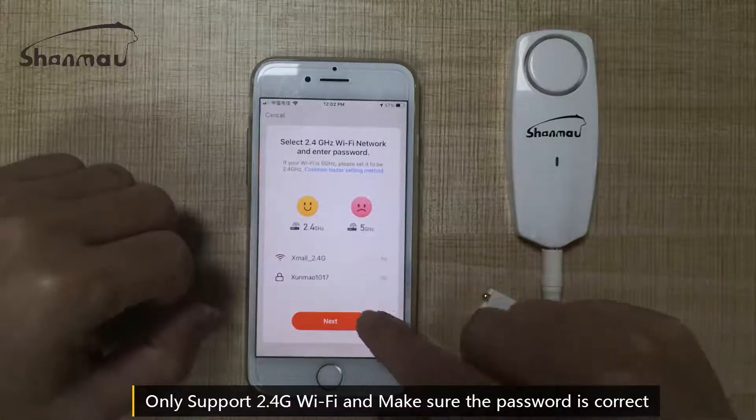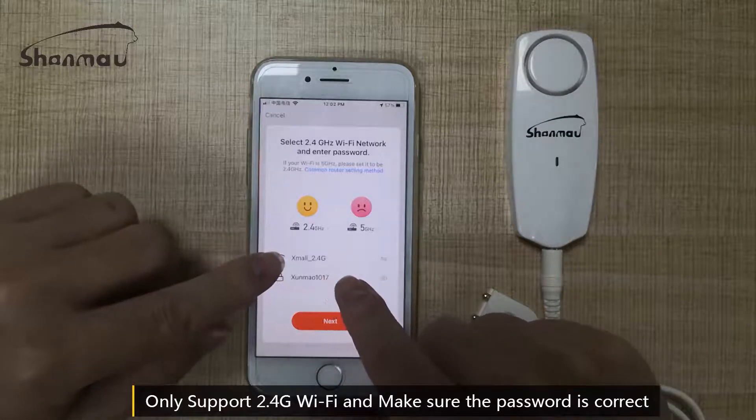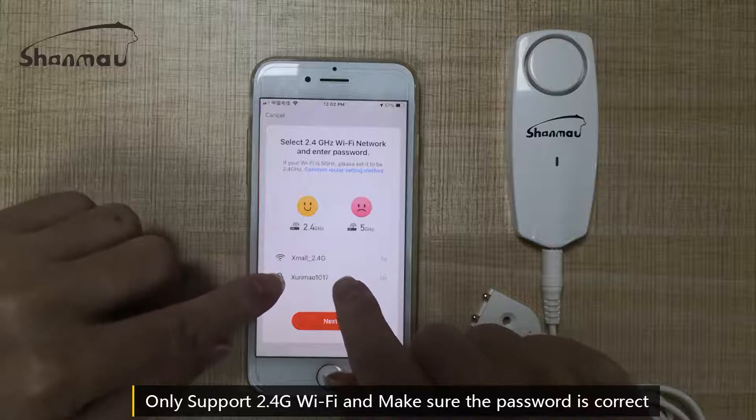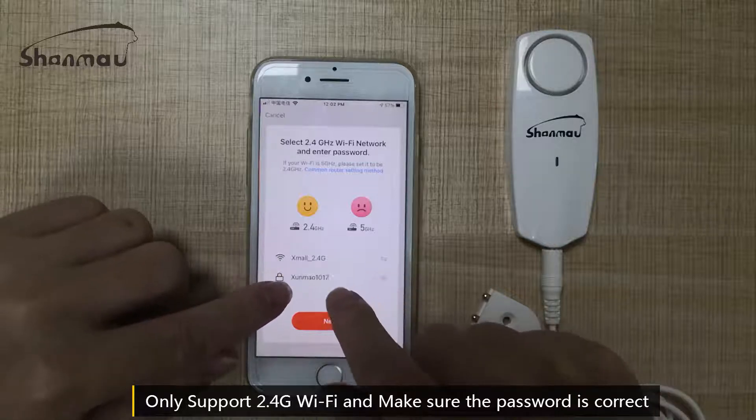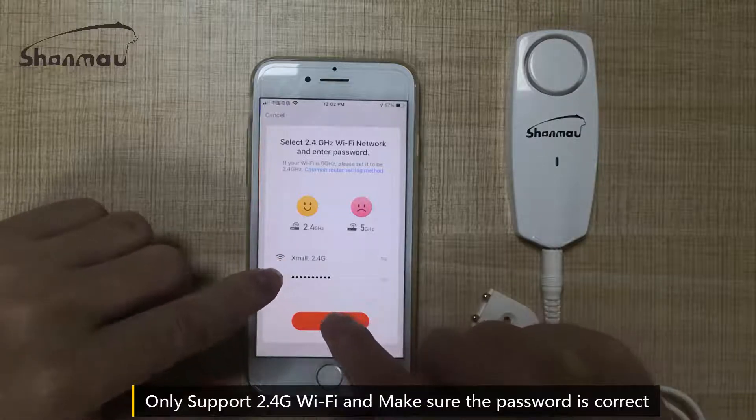You must choose the Wi-Fi 2.4GHz and enter the password. Go to next.